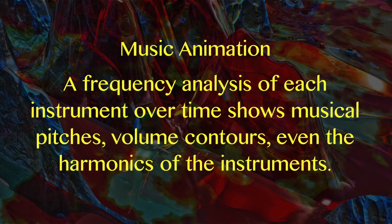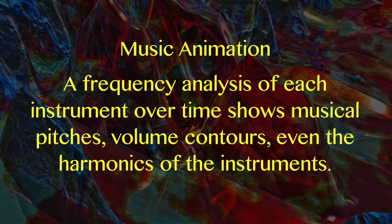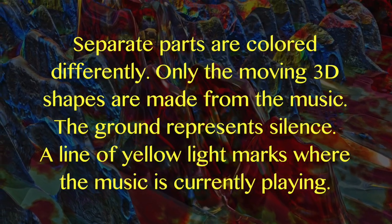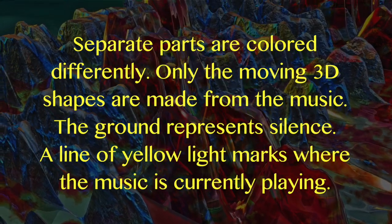A new approach to music animation. A frequency analysis of each instrument over time shows musical pitches, volume contours, and even the harmonics of the instruments. Separate parts are colored differently. Only the moving 3D shapes are made from the music, while the ground represents silence.